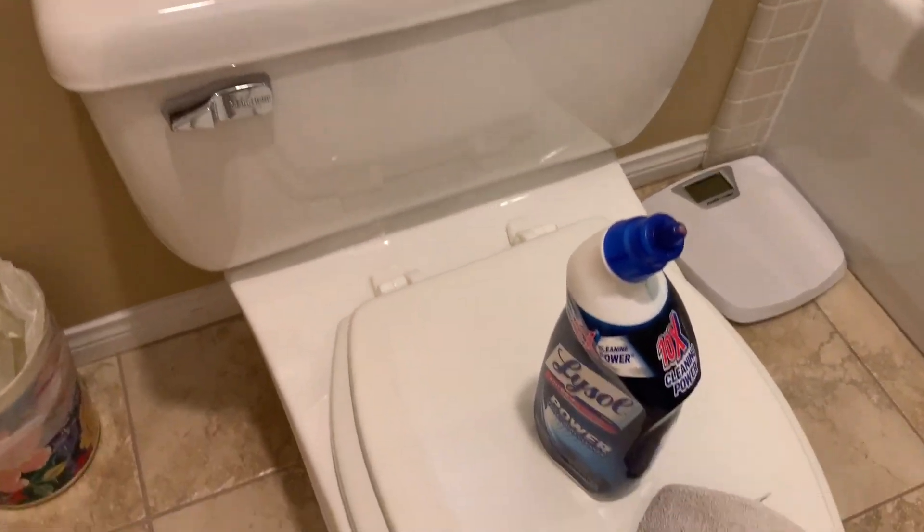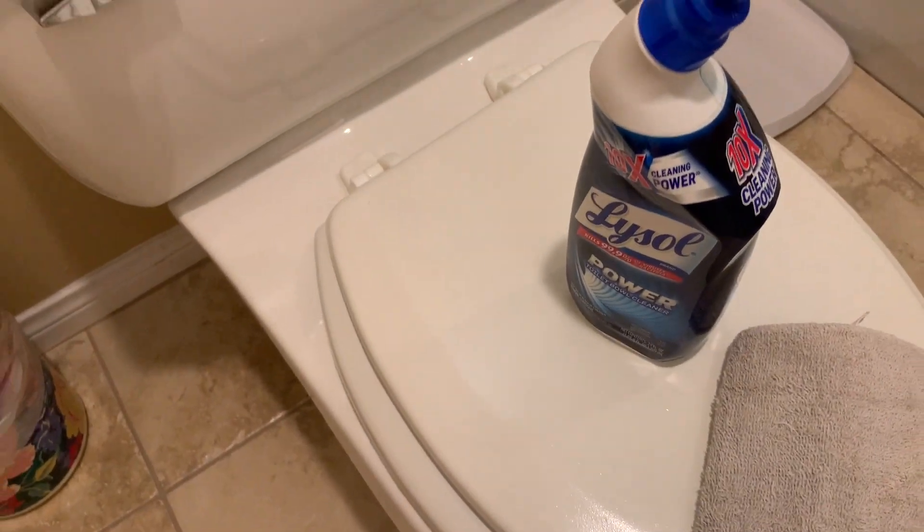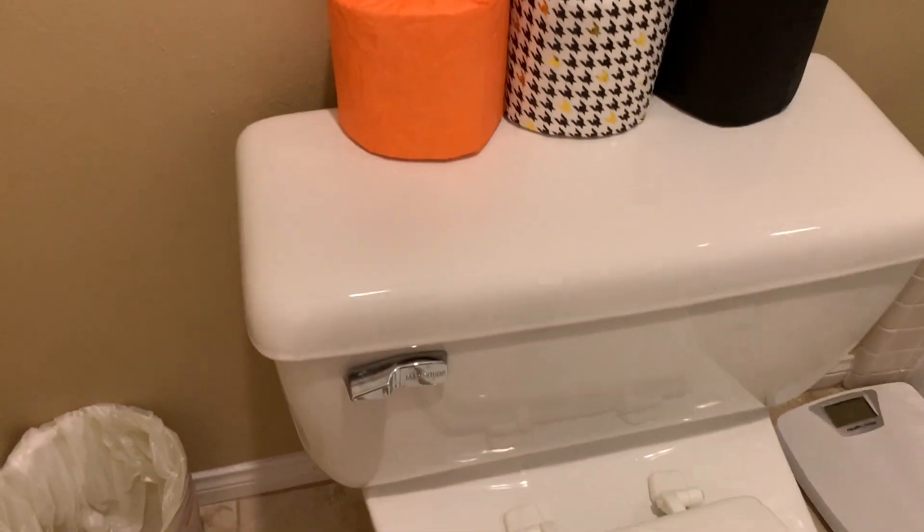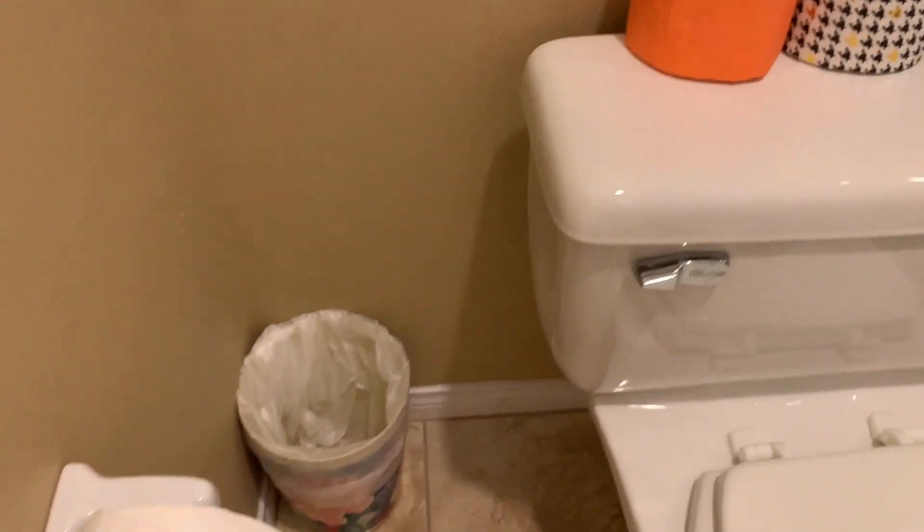So I'll still do the Lysol spray in here, leave it in for 15 minutes with the lid open. And then I'll do the other cleaning, and then we'll just take a look at the final product.